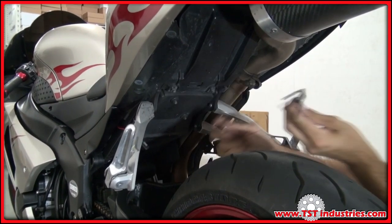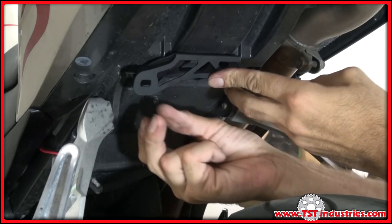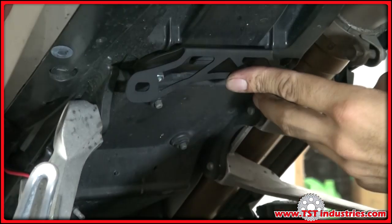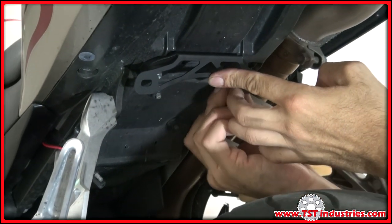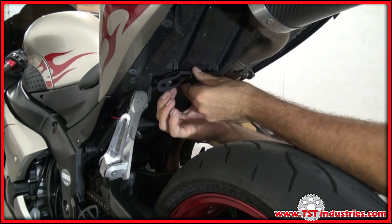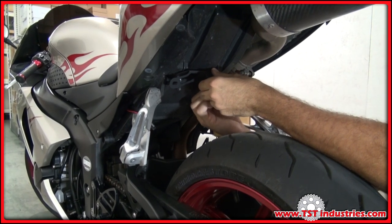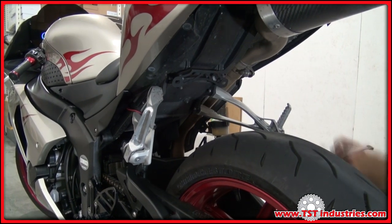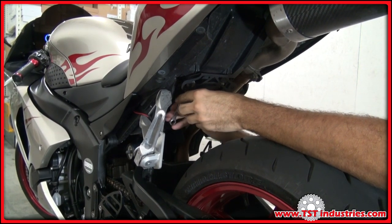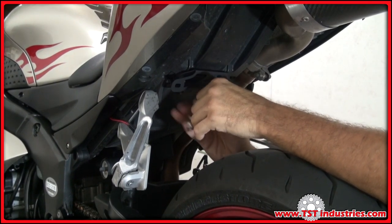Now we're going to align the rear holes of the bracket with the factory bolts sticking out. We're going to thread up the nuts by hand without tightening them. Now you can tighten with a tool, making sure that the star part of the nut engages. That's the way these nuts lock in place so they don't vibrate off while you ride.